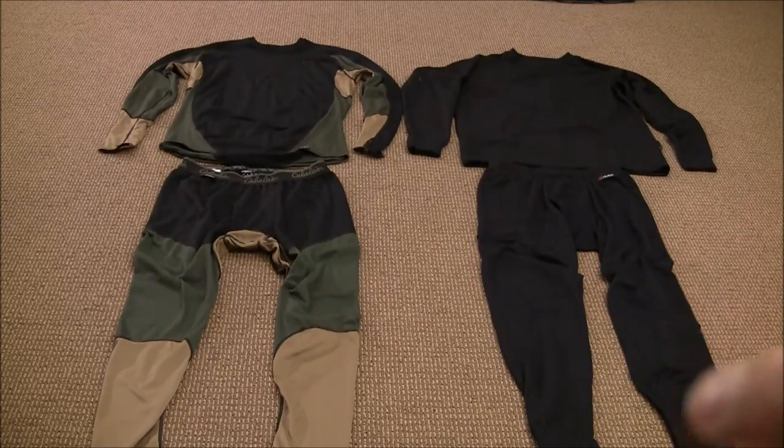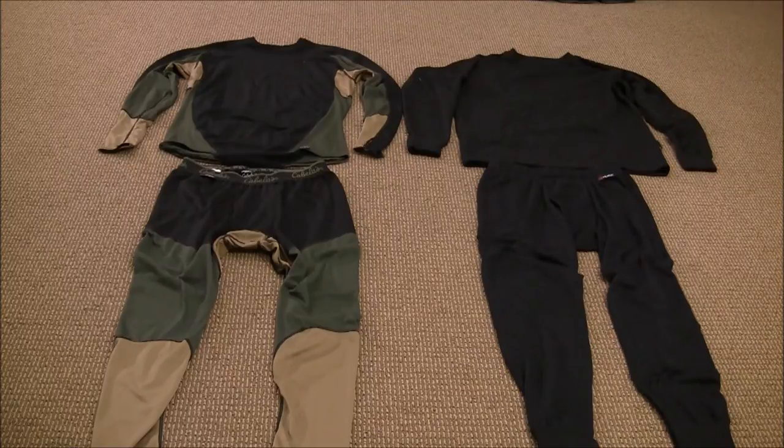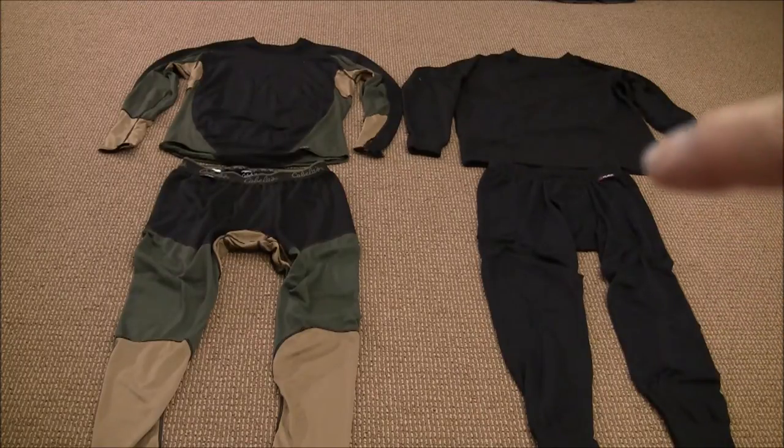Over here on the right you're looking at a Polartec — their Polarweight Power Dry. There's a top and a bottom. This is my warmest pair.